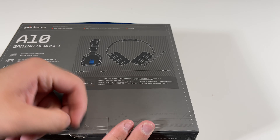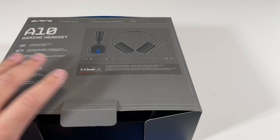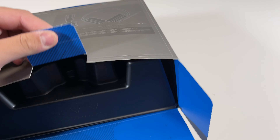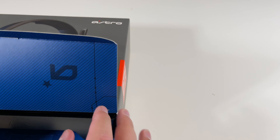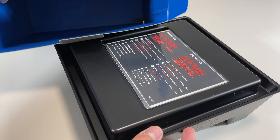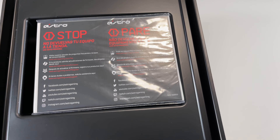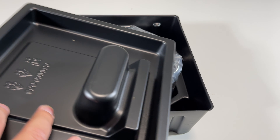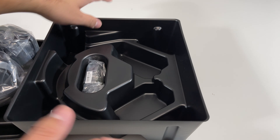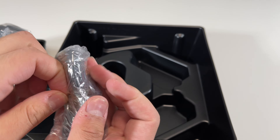Here we have the top, so let's get this opened — opens up like this. Looks like I opened it upside down. It says Astro, and we have some more information here. And here is the headset — let's just put this aside for a second. And then it looks like we have the cable right over here, so let's get this open.